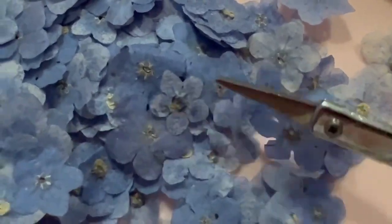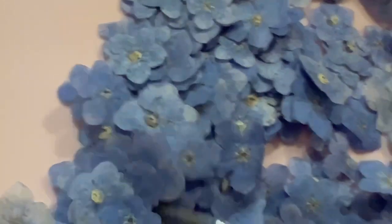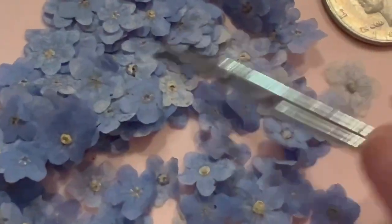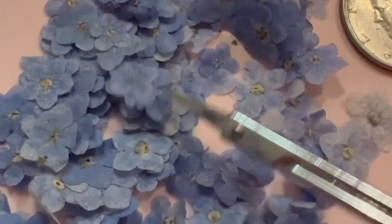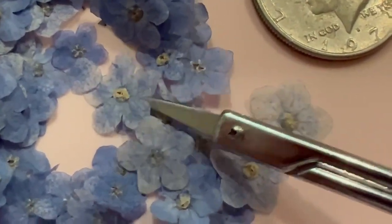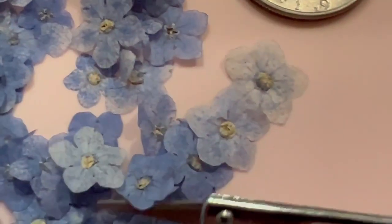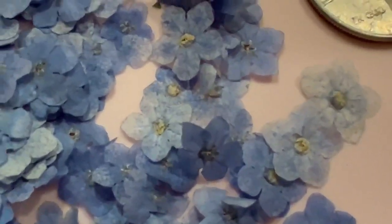There might be 200 here, but I'm going to separate the usable ones. Look at that — there's probably 20 or 30 of them here that are not usable. Just awful. Very upset. Shame on you, seller.